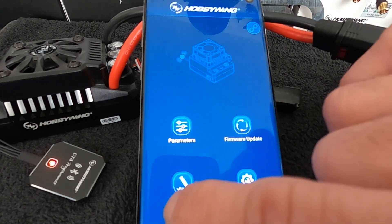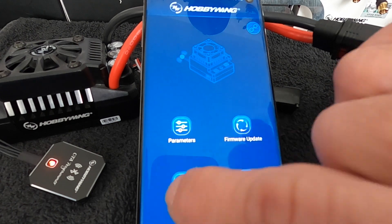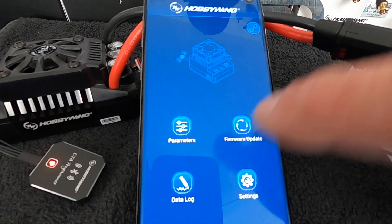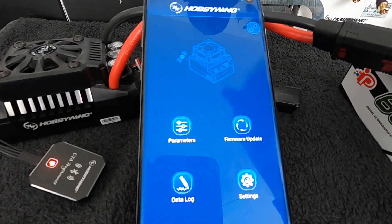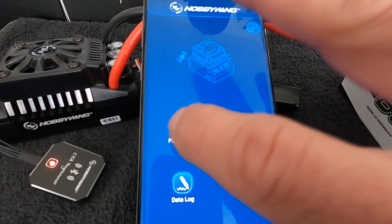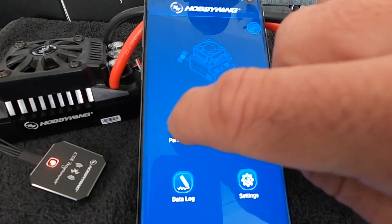You can check for firmware updates here. Just to get it out of the way: there is no data logging on the Mac series. Some speed controls have data logging, some do not. Programming devices like the OTA do not add any functionality to your speed control — so if it doesn't already have data logging, it's not going to have it. The Mac series does not. Same goes for the real-time output and all that fun stuff.